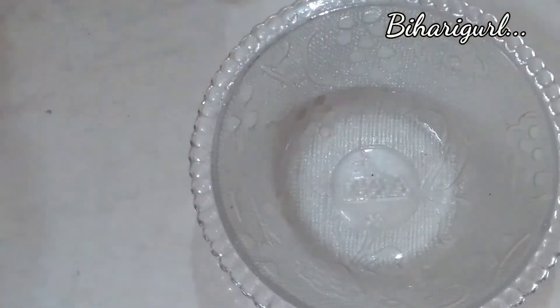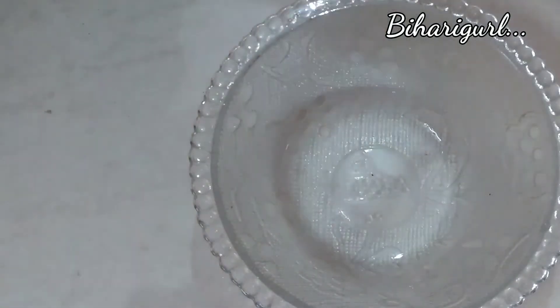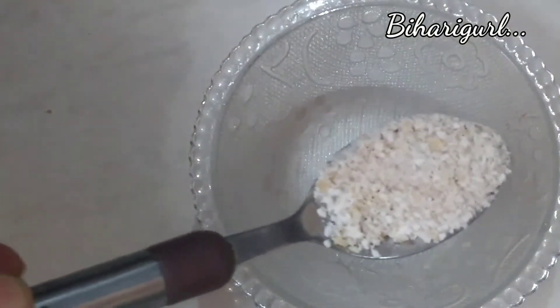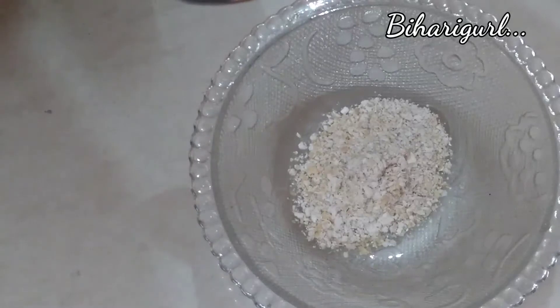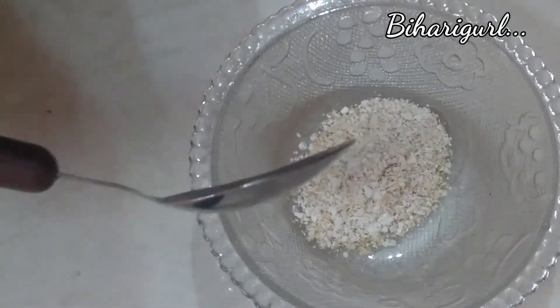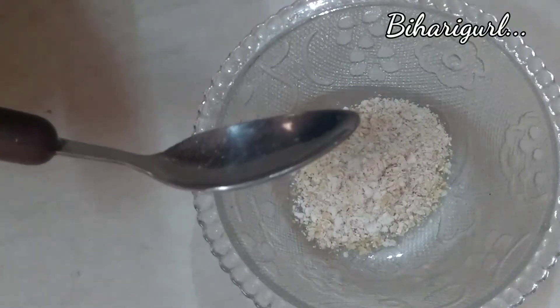So let's get into the video. First of all, we will take a clean bowl — I am taking a small bowl, not very small but a small bowl. And I am adding 1 ounce of oats powder. This is a normal plain oats from my home. This remedy is also good for sensitive skin and daily use.